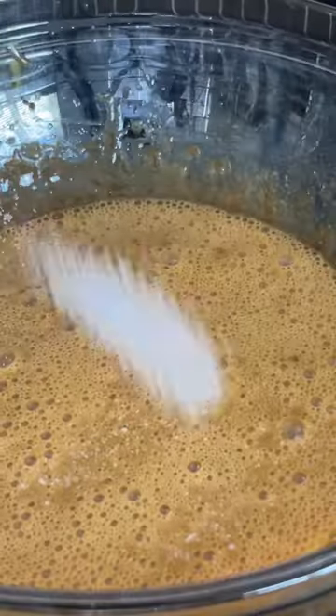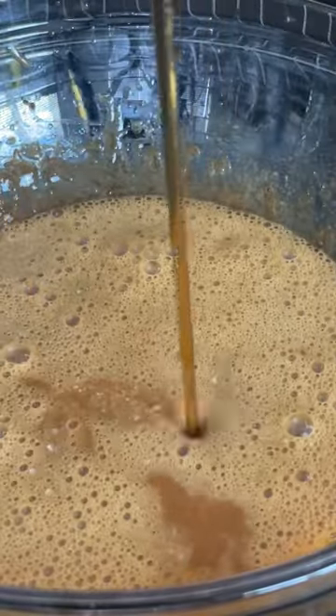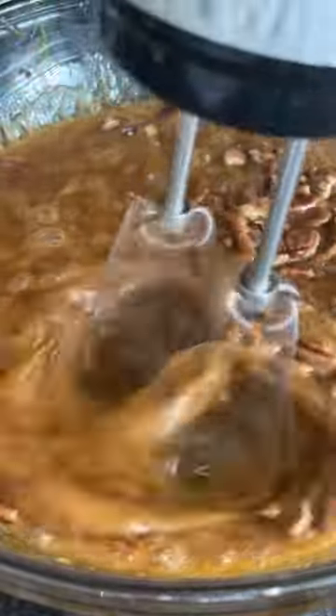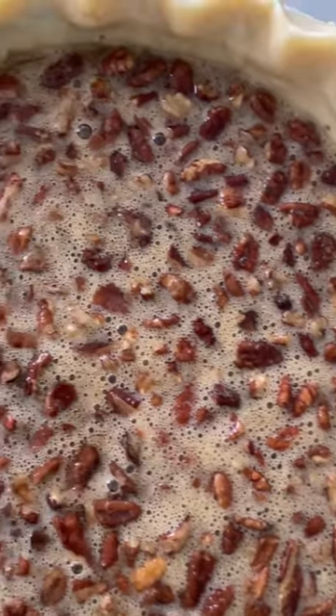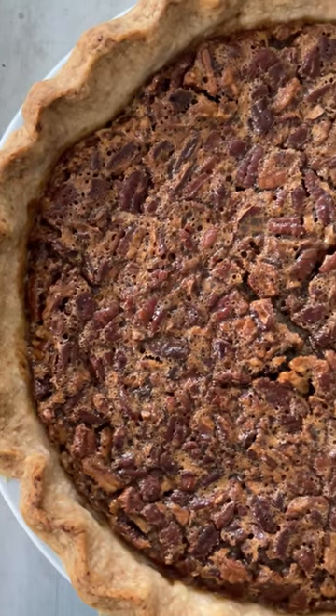A pecan pie is really easy because it's a dump recipe. You dump everything into a bowl, mix it all up together, then pour it into a vessel and bake it — really, really easy. But the thing that makes this pecan pie special is always going to be your crust.